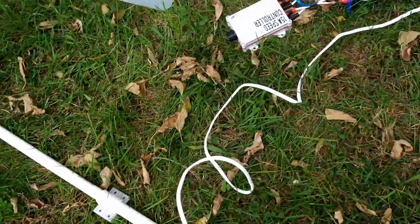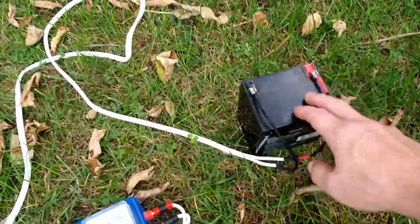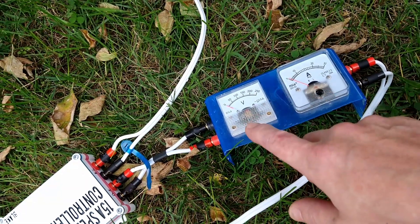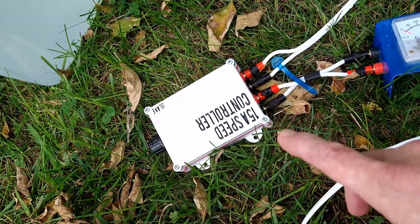The prop also has a quarter-inch tap, so it goes right into the drill adapter as well. I'm going to use a small 12-volt battery to power it. I have a little gauge to see the amp draw and voltage, and I built a little 15-amp speed controller.